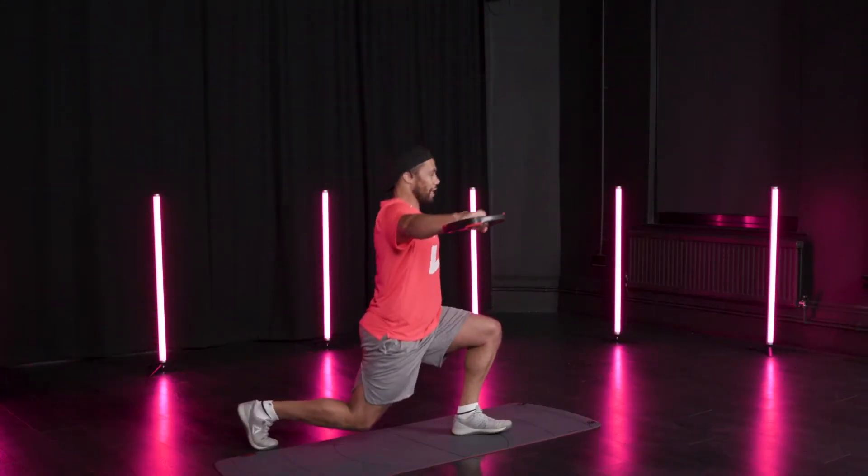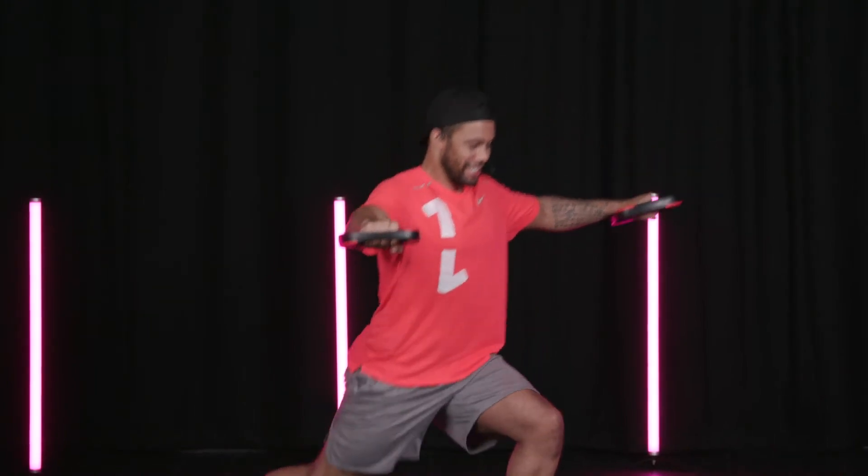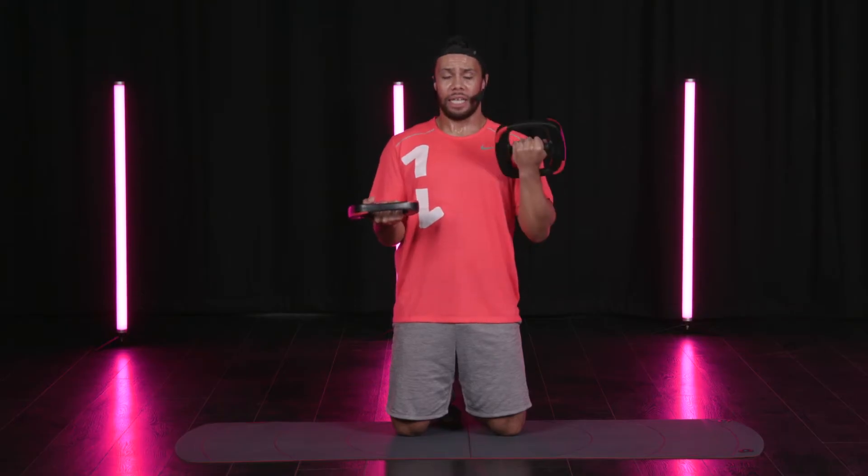Let's hold those arms out, let's hold it in the shoulders as we sink deep into each of these lunges. Keep those elbows by your sides, elbows directly under the shoulder.